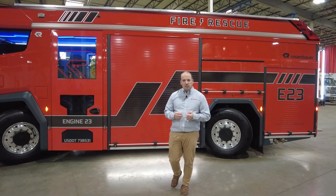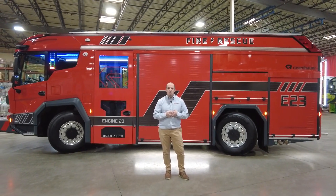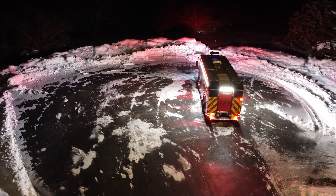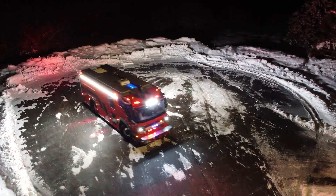But we didn't stop there. The RTX's short 173 inch wheelbase allows us to turn the vehicle around in a 57 and a half feet turning circle. Furthermore, you can equip the RTX with an optional all-wheel steering which reduces that turning circle down to just 47 and a half feet, which makes the RTX extremely, extremely maneuverable in the tightest of situations.